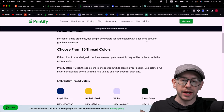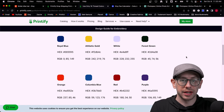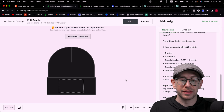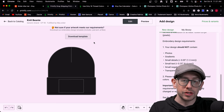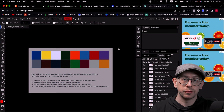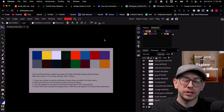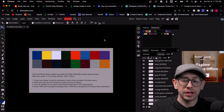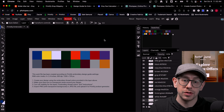They provide 16 thread colors available for use, with hex codes so you can alter your design files to match. They also include a lot of this information right in the design editor view when you're making one of these embroidered hats, and they have a template available that you can download and open in Photopia, Photoshop, or any program that works with PSD files. You can use your eyedropper to sample these colors and match them up in your design. You can also sample each color, save them as color swatches, and preload them into your software.